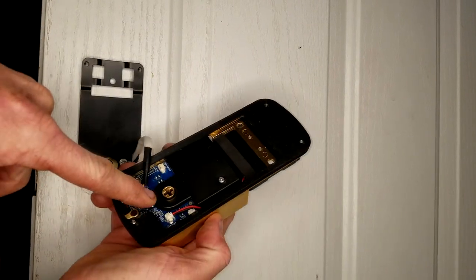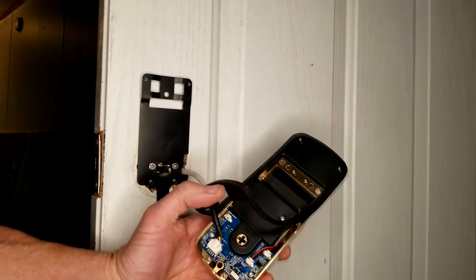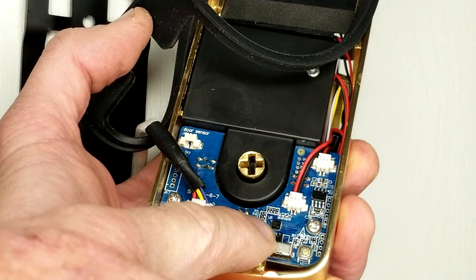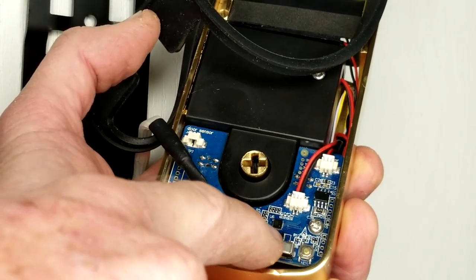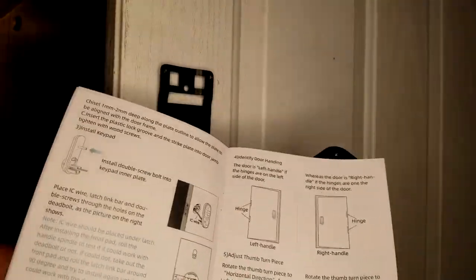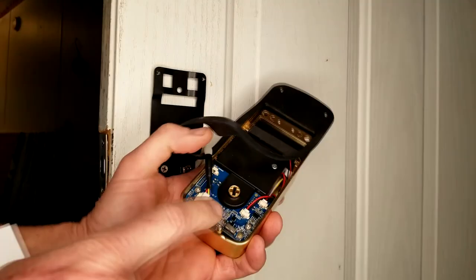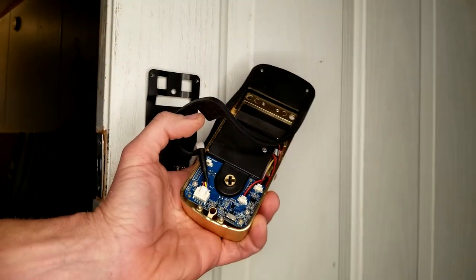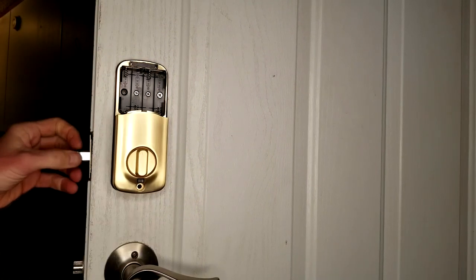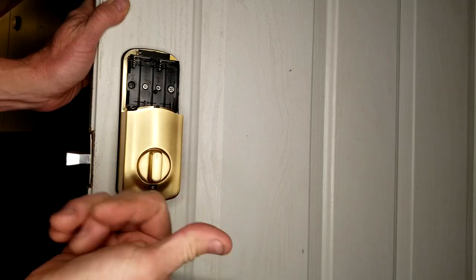Insert your turn knob into the area. Before screwing on the interior portion, if you lift up the weather seal — the directions state this — there's a little switch knob. On the right it has an R and on the left an L for left-hand door. If you're looking at the keypad on the exterior with the hinges on the left, that's a left-handle door, so flip that switch to L. Then test with the manual key and the turn knob to make sure it's flowing in the proper direction — unlock, lock. Looking good.